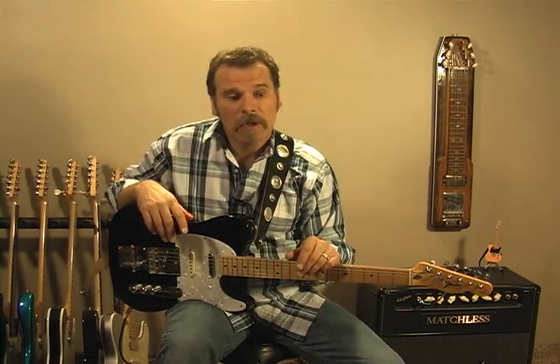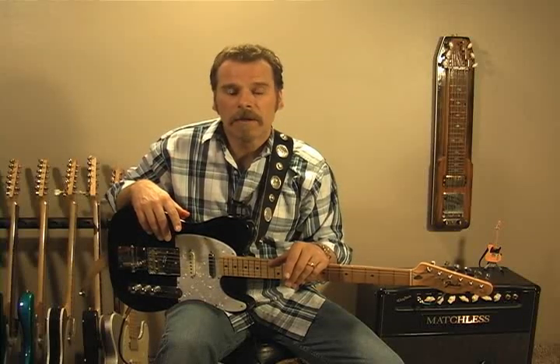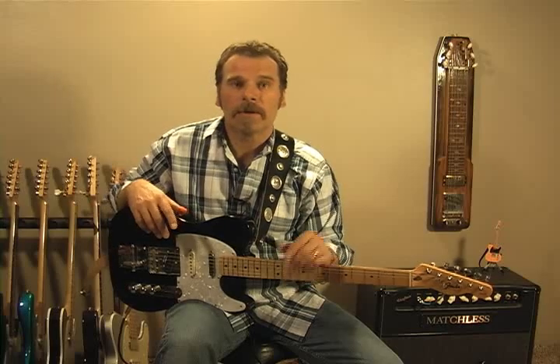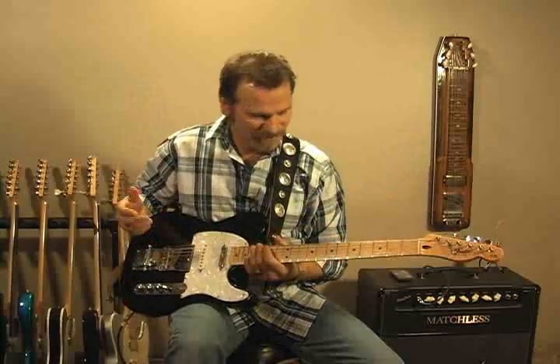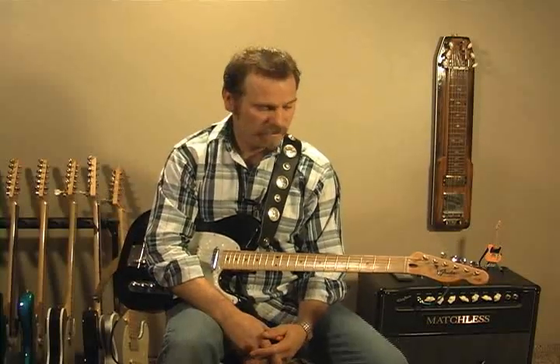Hey everyone, Ken Carlson here with Country Guitar Chops. I thought I'd go over my guitar today, my gear. We've gone over a little bit of my gear before. I'm going to go over my guitar here — my main guitar and a few guitars. I'll show you what I've done to them, because a lot of people ask when they see this what I've done to it.